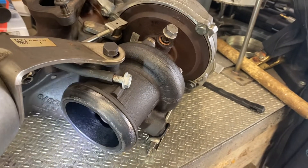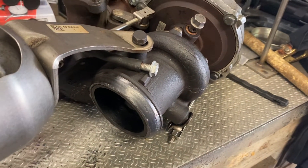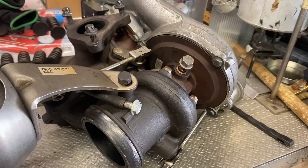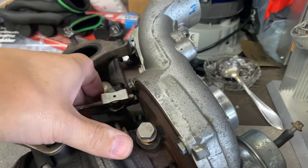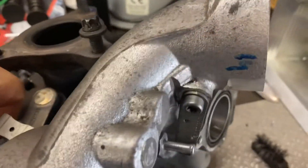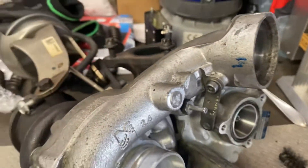However, the engine has more restrictions than that. The high pressure fuel pump is good for around 300 horsepower maximum — after that it needs to be upgraded, and there's no upgraded pump available at this time.